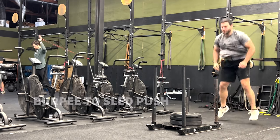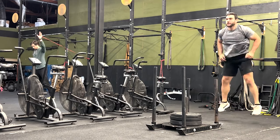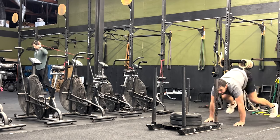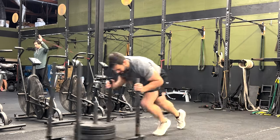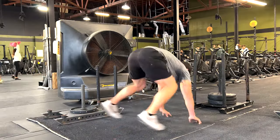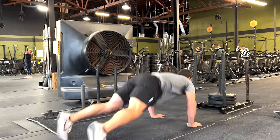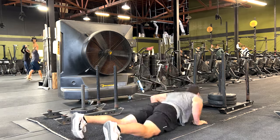To simulate being absolutely gassed in a game — after making tackles, having to get up off the ground, and immediately getting back after it — we're doing burpees into sled pushes. Anywhere from 5 to 10 burpees and then immediately into a sled push. And if you really want to, after the sled push you can even add in a sprint.